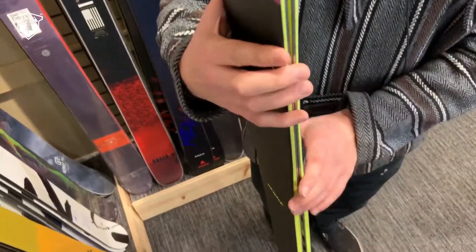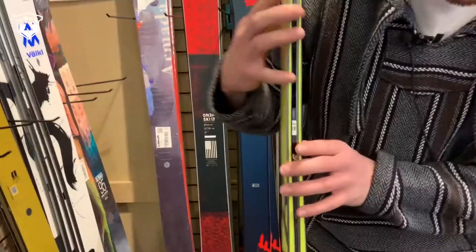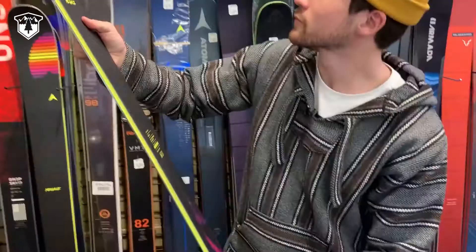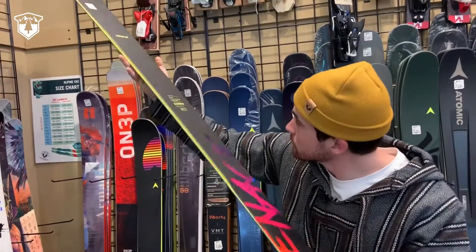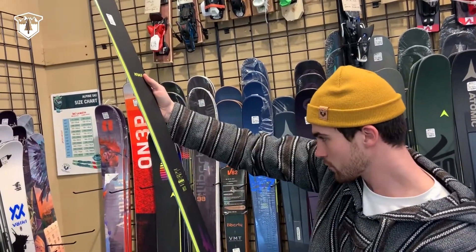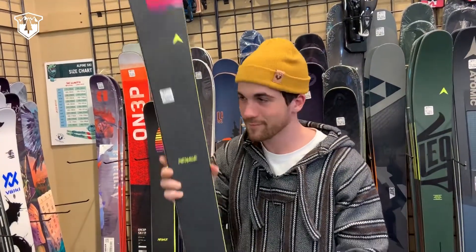It has a really nice aggressive camber profile underfoot that's just going to really help you carve that ski out. Don't be afraid to lay into this ski and get some turns in. It's a great beginner ski going into intermediate and a little bit of advanced — you can't go wrong with it.